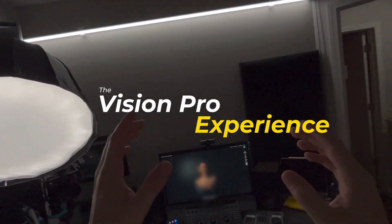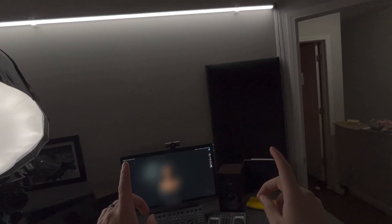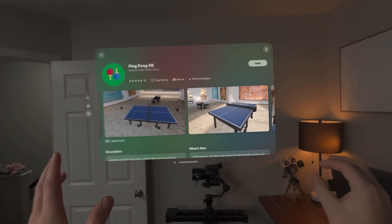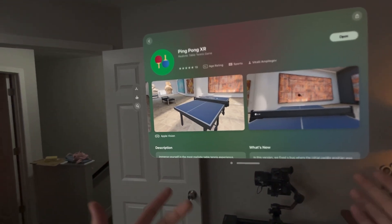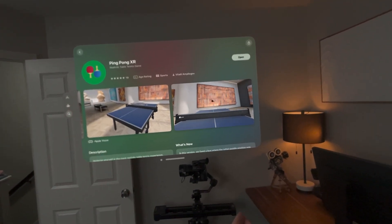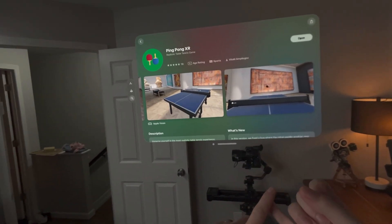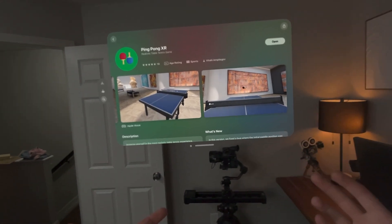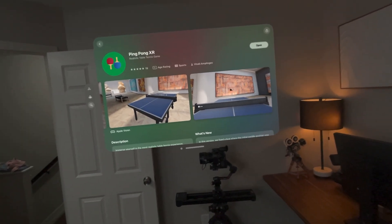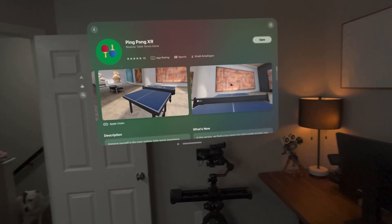What's up everybody, welcome back to the Vision Pro experience. I'm going to throw it out there and say this is the best gaming app for Vision Pro currently. I'm excited to show you Ping Pong XR. I know what you're thinking — it looks pretty basic and we've started seeing some more complex games. But in terms of a game that is not only free, a game that every single day I've been coming back to and has the best physics of any kind of physics simulation game that I have tried — and I've tried almost all of them — there's a reason this thing has five stars. Ping pong is one of my favorite pastimes.